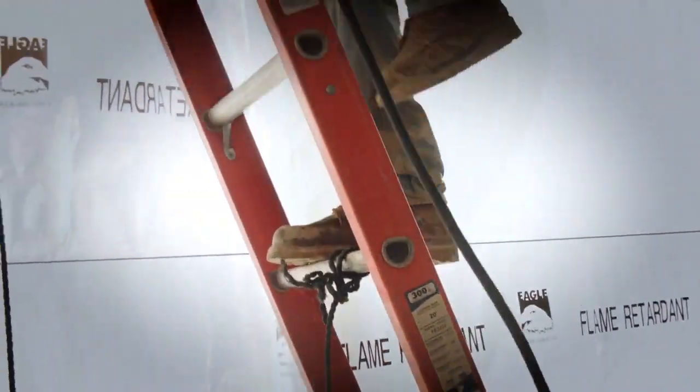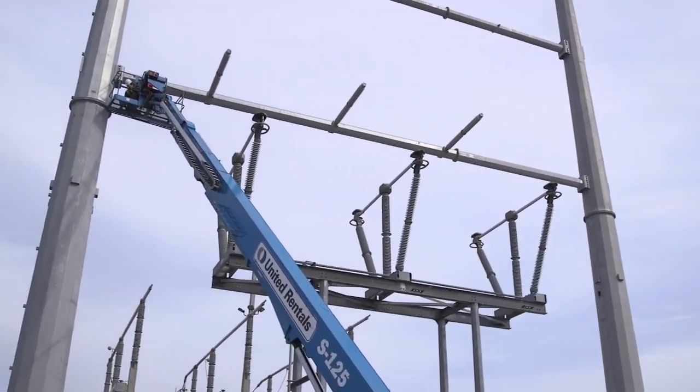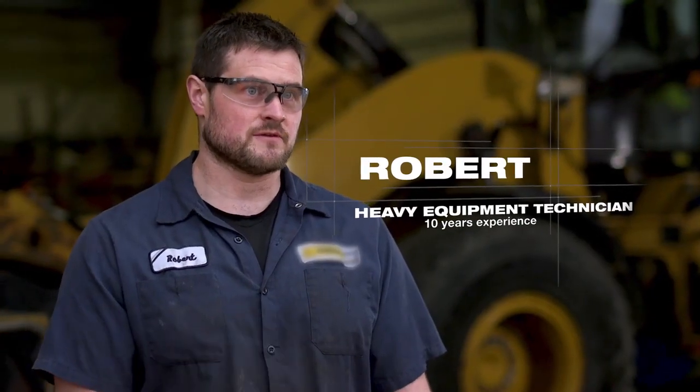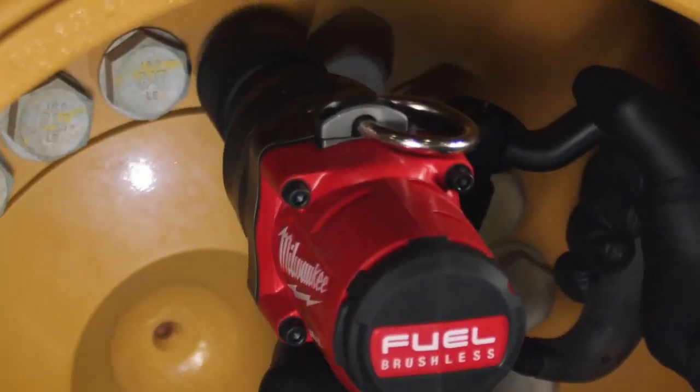It's safer for us as we're climbing up and down the ladders and then out of the boom lift, extending our arms out of it. I would say it feels like a 10-pound difference when I grab it. It's a lot more balanced too versus the pneumatic one-inch gun, and it is smaller in size so you can get into tighter spots.